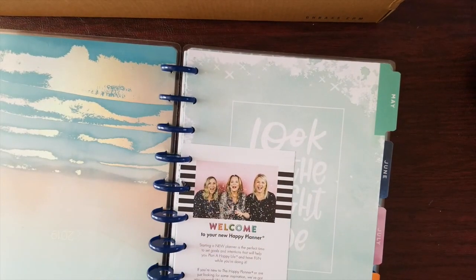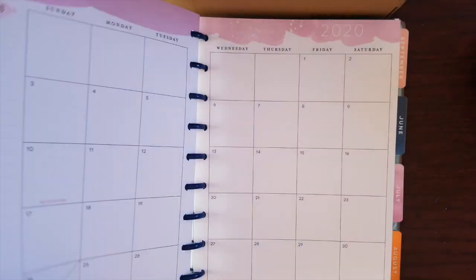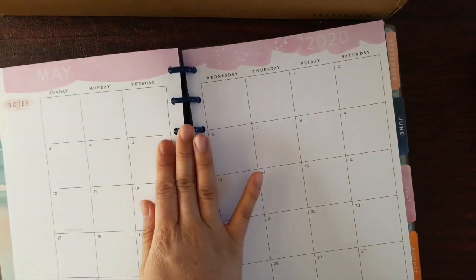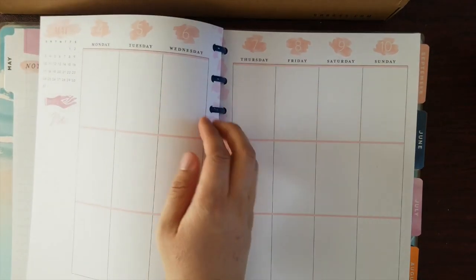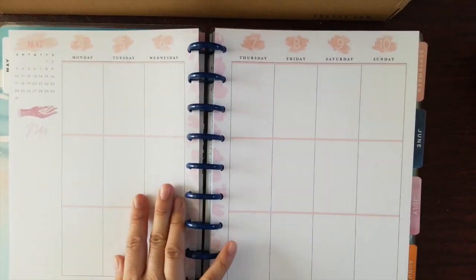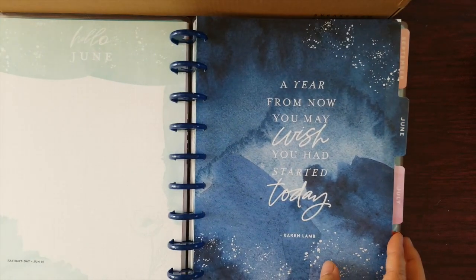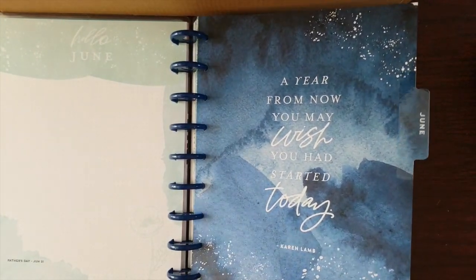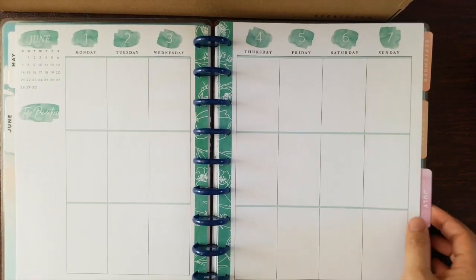The original one has these blue rings that come with it, but I like to make it a bit smaller. Here's May — you can see me just flipping through so you can see it. June has the quote: 'A year from now you may wish you had started today.' It kind of just repeats the theme throughout.